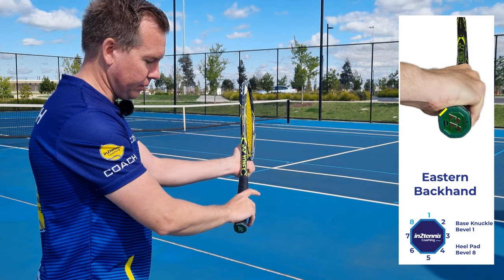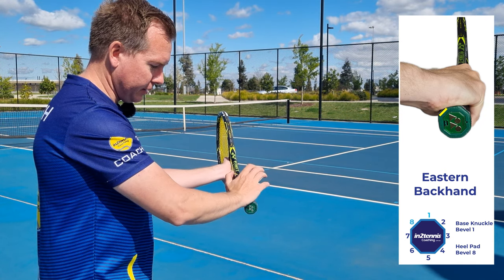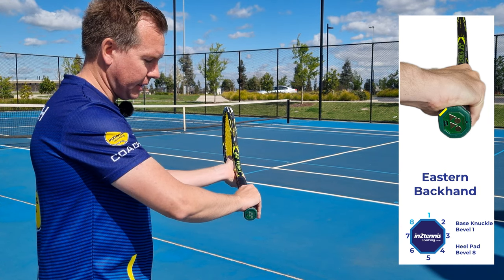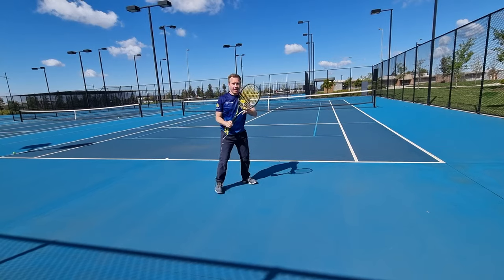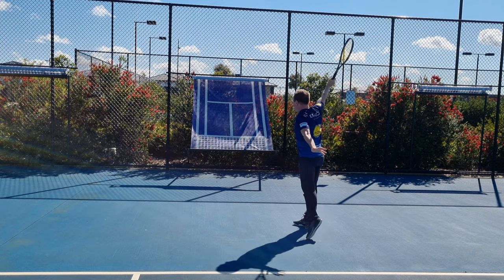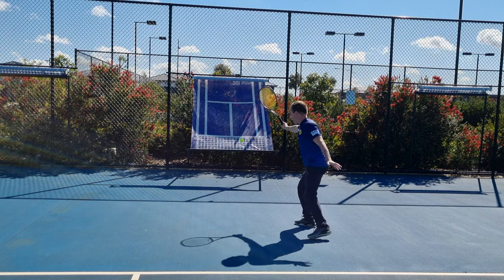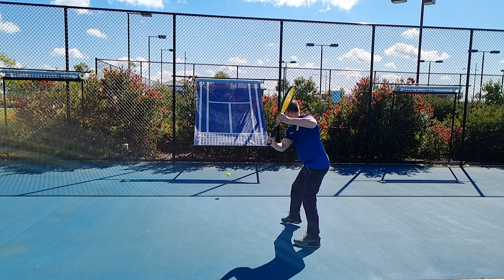If I put my knuckle on bevel number one, that will be the eastern backhand grip. My heel pad goes on eight, knuckle goes on one. The eastern backhand grip is the most used grip and it is the grip that we recommend. There is also a semi-western one-hand backhand grip, but we don't recommend that one because it's a little weaker with hitting low balls.